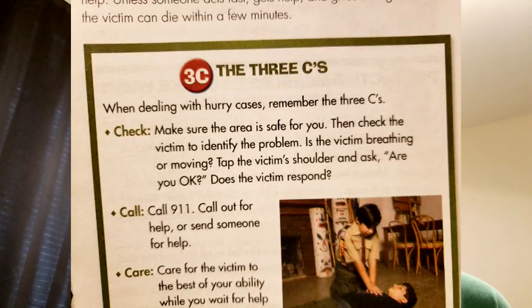Turn to page 57 of your Webelos book. When dealing with hurry cases, remember the three C's. I want you to read pages 58 through 66 and answer the questions on your worksheet — take your time and do your best. Remember, a Scout is brave, strong, calm, clear, and helpful. The three C's are check, call, and care. Memorize the three C's because next time there's going to be an open book quiz.